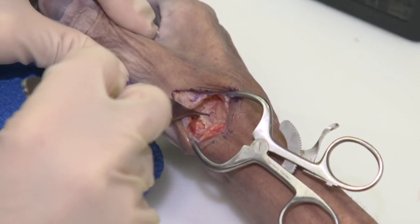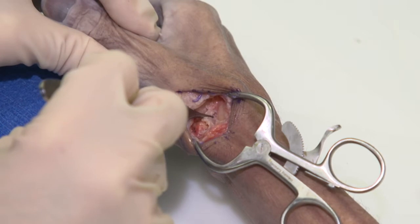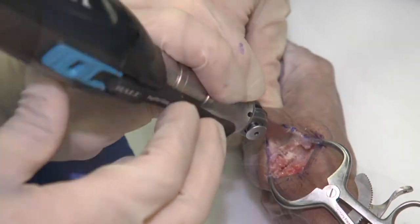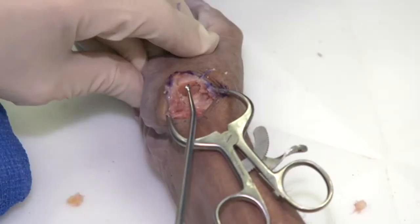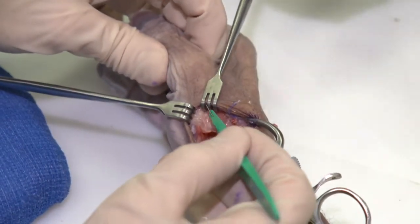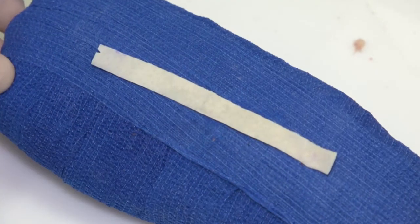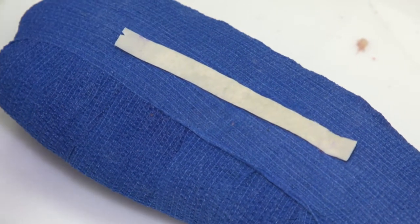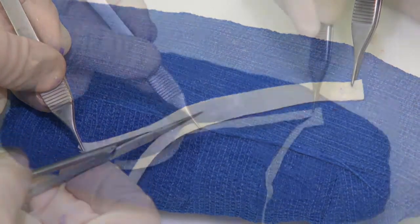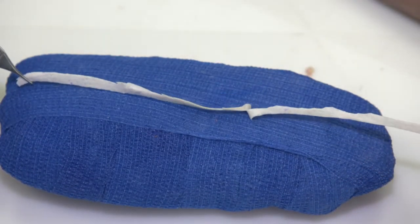If you were doing a traditional LRTI you would be using the FCR as your interposition, which we will not do in this case. I typically prepare the metacarpal — with use of the Hall Micro Free Sagittal Saw we will clean up the base of the metacarpal. Now with the curette I create my metacarpal hole, then drill into the lateral cortex of the metacarpal to pass the allograft tendon. We have our 1 by 12 Allopatch allograft and we'll split it to increase the length, giving us half a centimeter by approximately 24 centimeters, which makes it easier to pass through the hole.